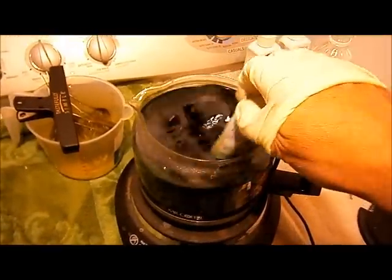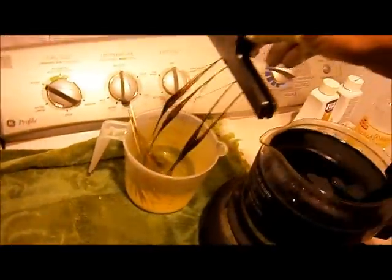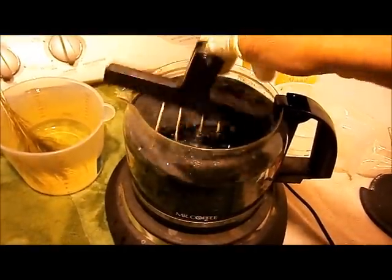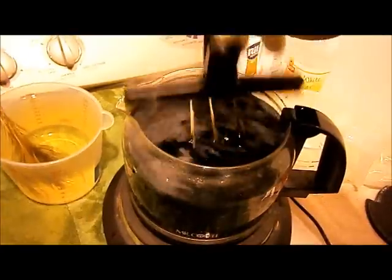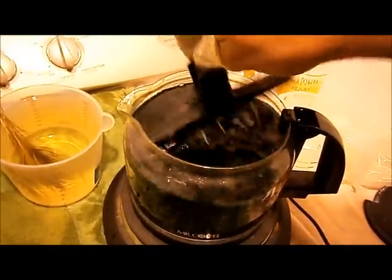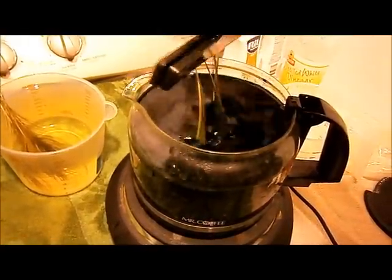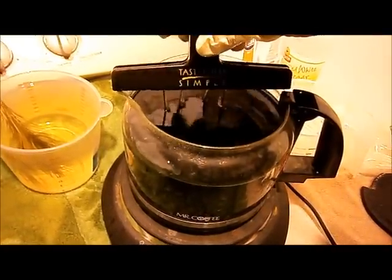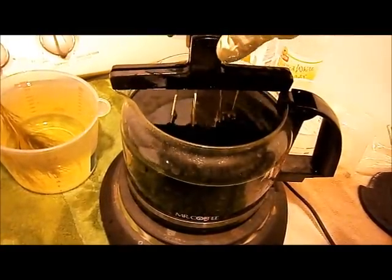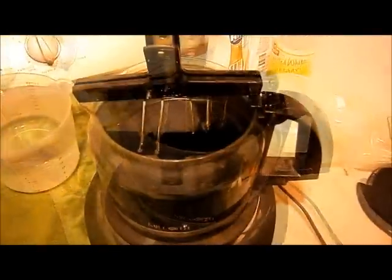The bath has heated up. Give it a good stirring. Now we're going to take the eyes that we dyed yellow and put them in the green bath. Give them a good shaking in there to get the dye all over the peacock eyes. That's why I wear gloves! We get the clips set up and we're going to let those soak for five minutes.